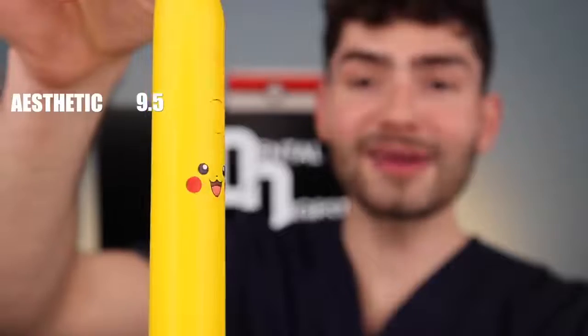Let's check the after results. So what's the DDS — the Dental Digest score — for this toothbrush? For cleaning, did pretty good: 8.7. The aesthetic of this toothbrush: 9.5. I mean, look how cute it is.